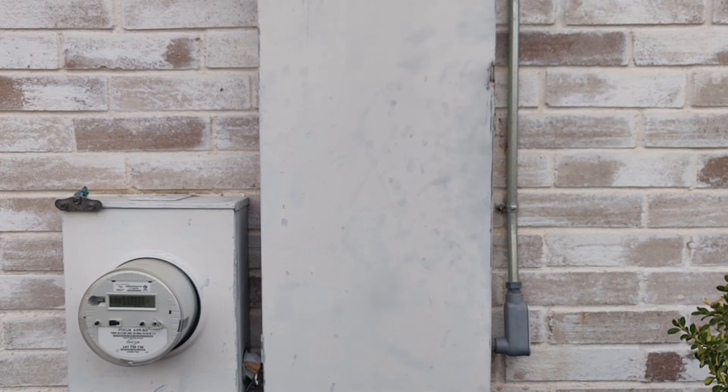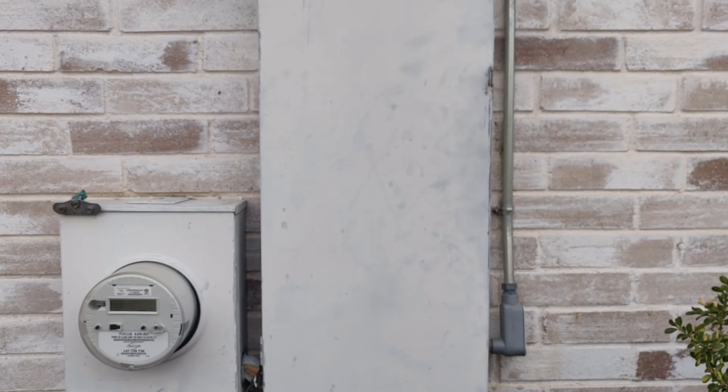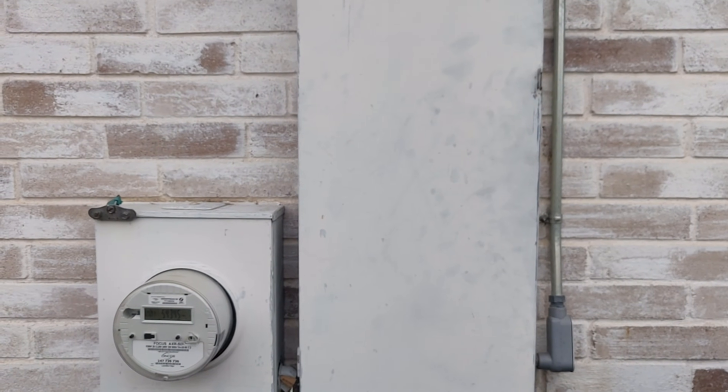After two winters in a row where we've lost power for an extended period, a lot of people are interested in generators now. I wanted to talk a little bit about the setup I've got on my house because it's very low cost but it's very effective.